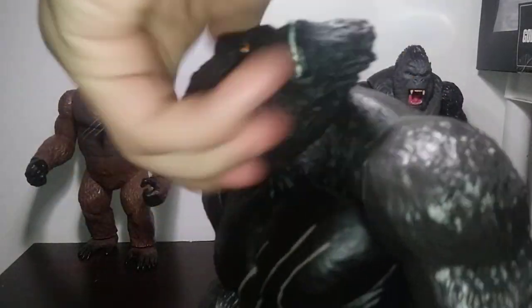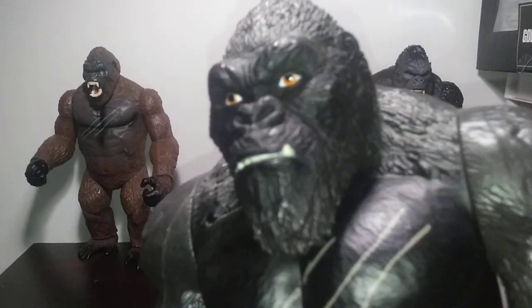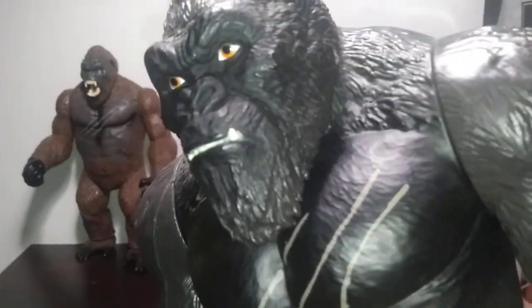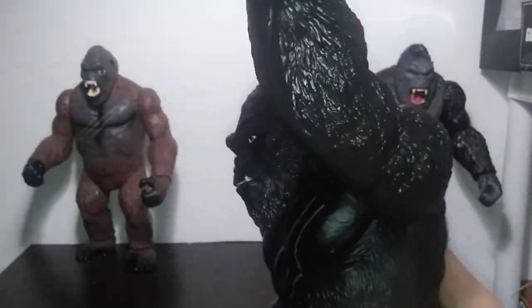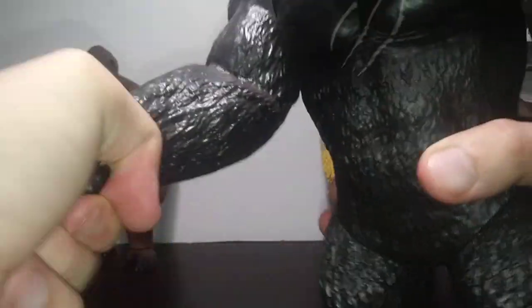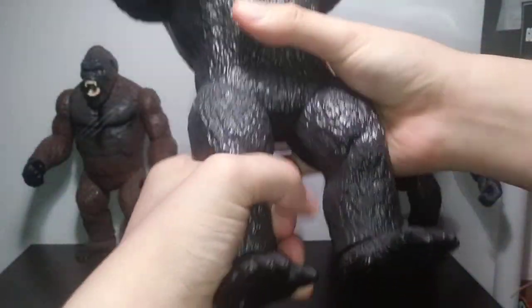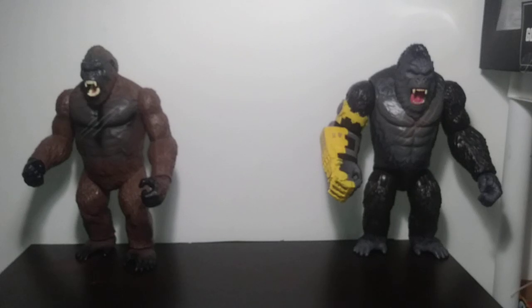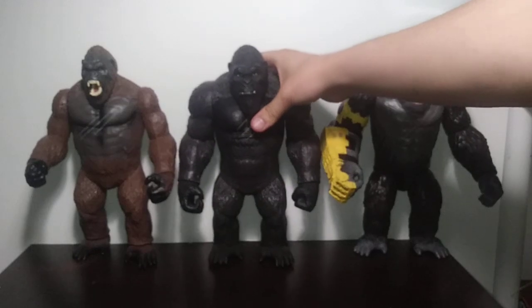For the 2021 Kong's articulation: a head swivel, and when I first got mine, this guy was incredibly stiff — almost NECA Godzilla 2001 Atomic Blast out-of-the-box stiff. Swivels for the head, swivels for the shoulders and can go all the way around, swivels for the wrists — same thing on both sides. Swivels for the hips so you can go all the way around, and swivels for the feet. Overall, for the 2021 Kong, it's pretty much the same thing you're going to get with the 2017 Kong.